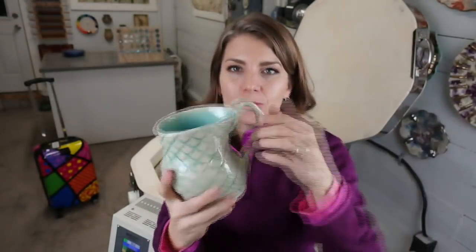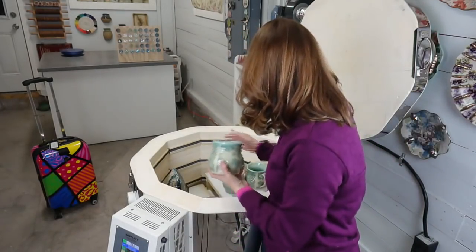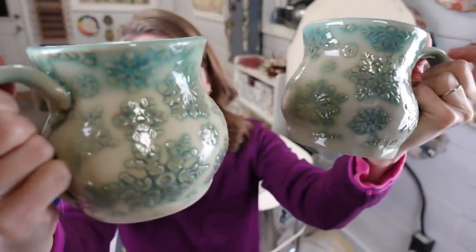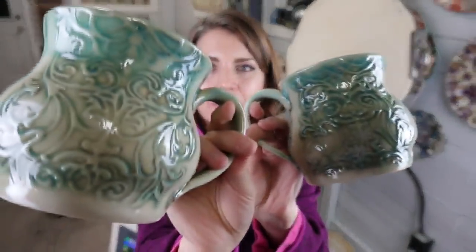This mermaid mug is coming with me to ClayCon — it has to fit in that suitcase. There's a question about my Chun Blue. Chun Blue is a glaze I made and developed; you can get it from clayscapespottery.com. I can no longer give out the recipe because I have an agreement with Clayscapes — they make it for me. But if you watch my how-to-make-glazes class, you might learn that recipe.